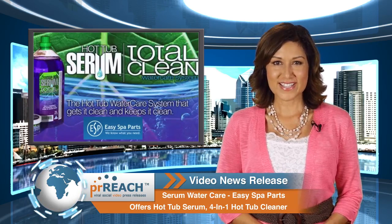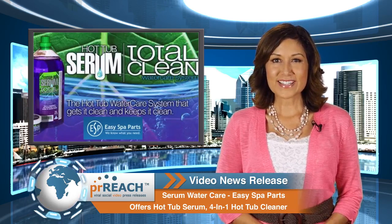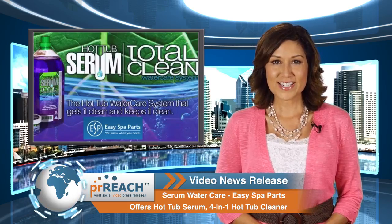For more information, visit the link below. And to learn more about this video news release, visit PRReach.com.